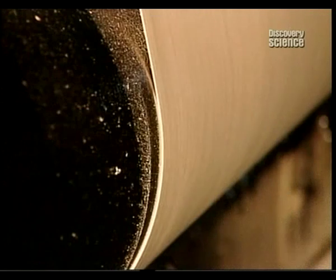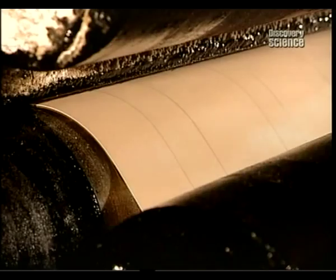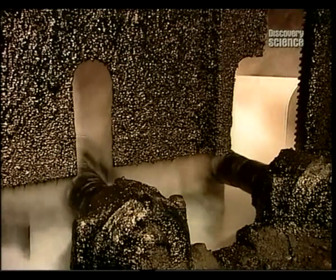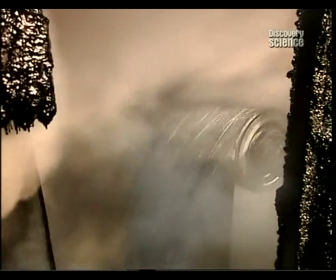From there, the membrane enters the saturator, where it's drenched in hot liquid asphalt, a petroleum derivative. When this saturant dries, the membrane will be impermeable.